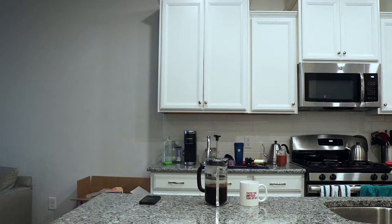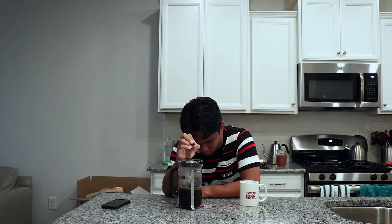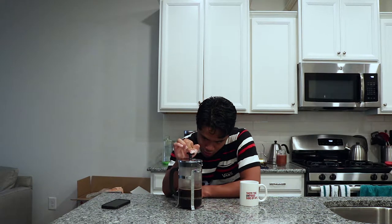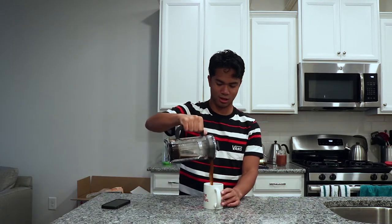Now that the coffee is brewed, you're just going to press down pretty softly. Don't plunge it hard like you're stabbing a boba cup — you just want to press lightly to get the coffee through the filter. Not too slowly, but firm and gradual. You should literally be able to do this with just two fingers, which is what I'm doing right now.